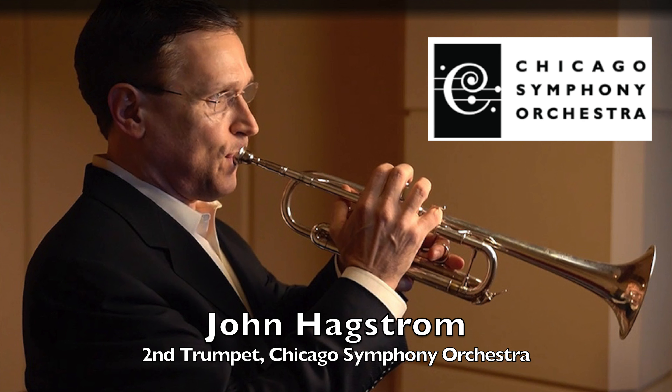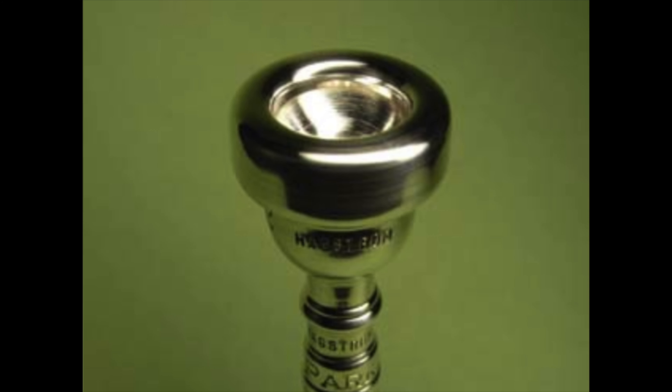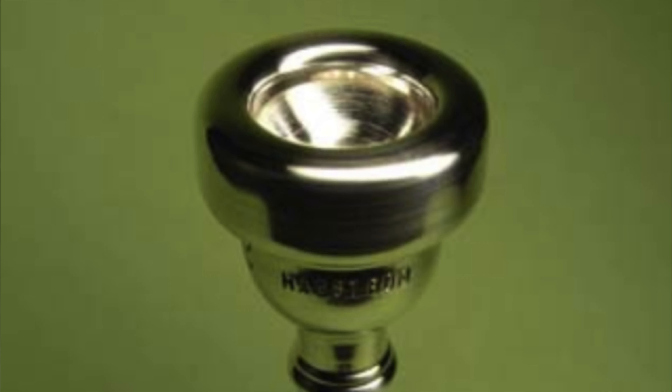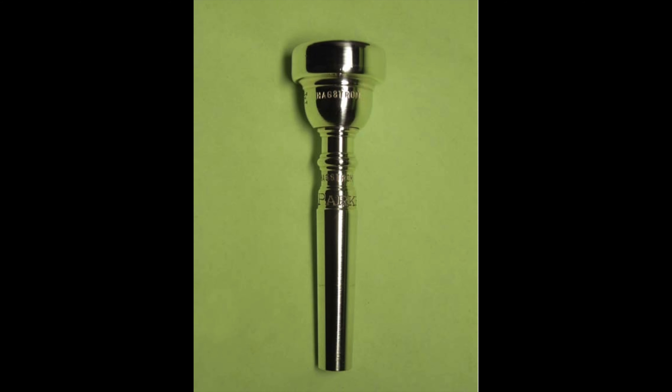You may also see the Hagstrom series, originally designed for John Hagstrom, 2nd trumpet of the Chicago Symphony. It features a custom rim from Vince DiMartino — a little smaller than a Bach 7E diameter and very cushioned — a Bach 1B cup, a 26 throat, and a specific Bach Symphonic 24 backbore that John handpicked from 10 slightly different ones. The Hagstrom has a distinctive undercut design, and all Hagstrom mouthpieces are made from annealed or heat-treated brass and are slightly longer in overall length.